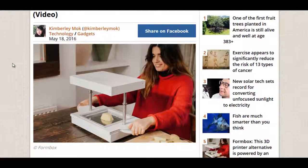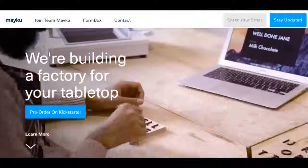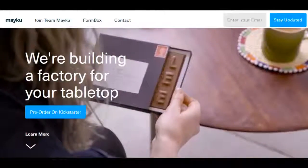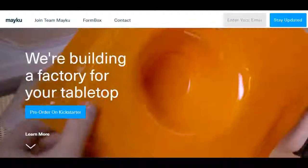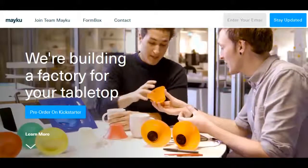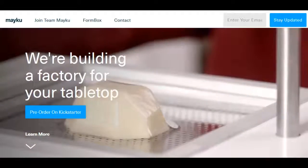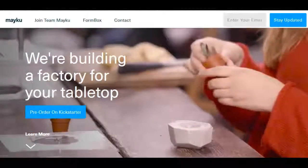It runs off a household vacuum cleaner. Right now they're making a mold for chocolate, so you can make custom chocolate molds. Another person here is just making a little cup, cutting it out right there. You could use it for maybe a planner. It's a very simple device — an alternative to an expensive 3D printer.